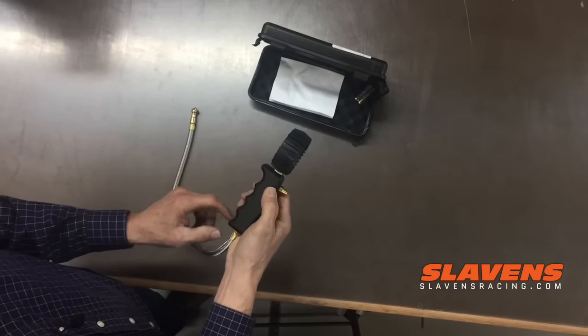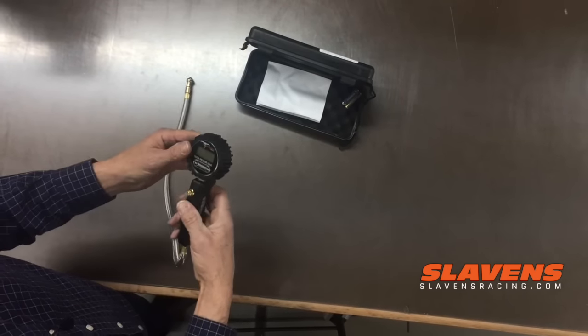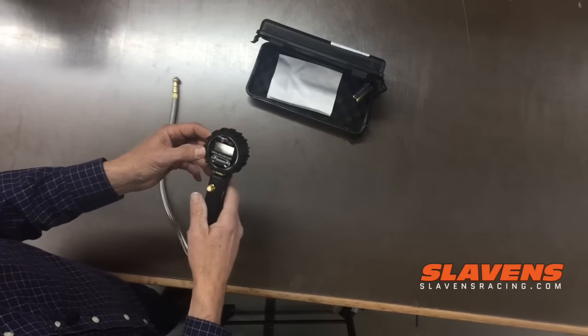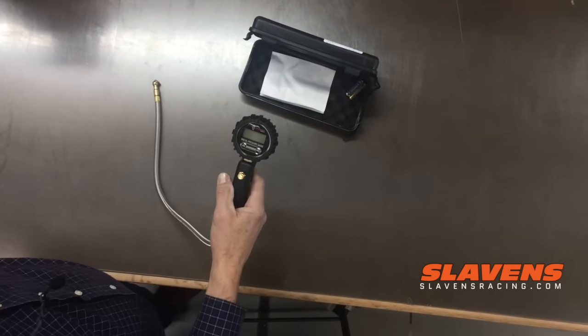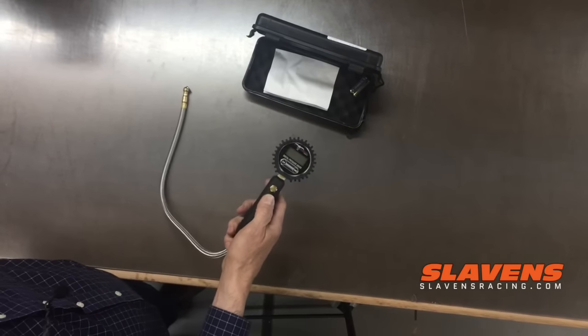It's got a nice pistol grip type handle on it. This is beefy — it feels like it's aluminum and it's got some weight to it. These have got a one year warranty and they run with two AAA batteries that come with it.